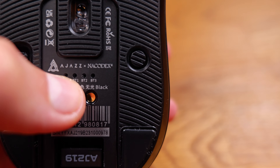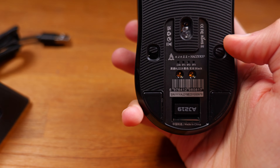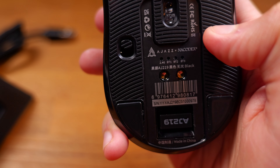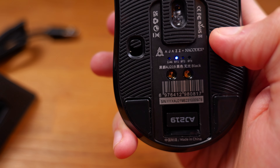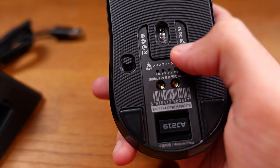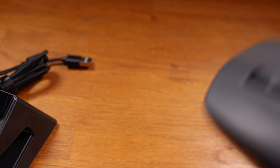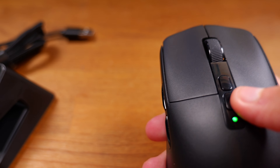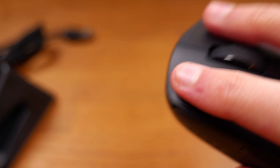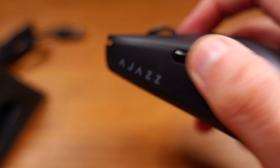So this is the power-on button. Right now it's on Wi-Fi mode; if you switch this up, it goes into Bluetooth mode and you can connect up to three different devices and then switch between them using this button at the back. At the front of the mouse you've got DPI up and down, the left click and the right click, the scroll wheel, and two buttons for back and forward.